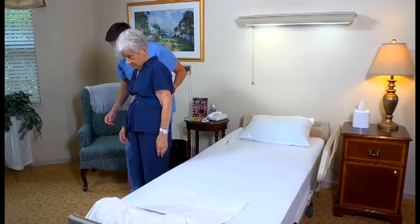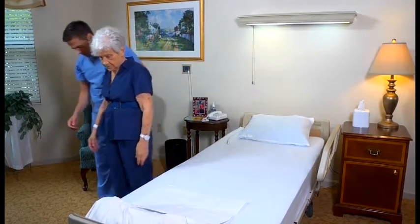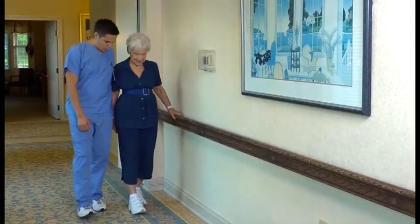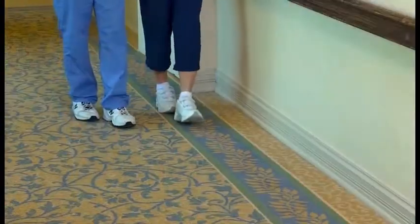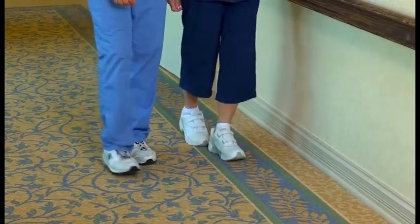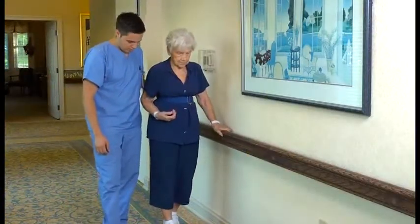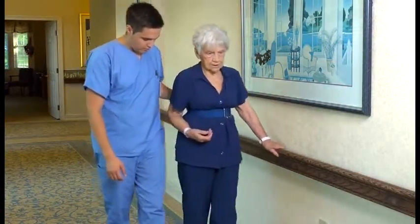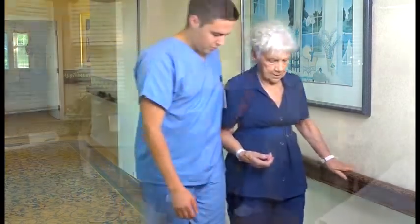Walk to the side and slightly behind the person on her weak side. Encourage the person to use the hand rail on her strong side. Also, encourage her to walk normally so that her heel strikes the floor first. Discourage shuffling, sliding, or walking on tiptoes. If the person tolerates the activity, walk the required distance, but do not rush her.